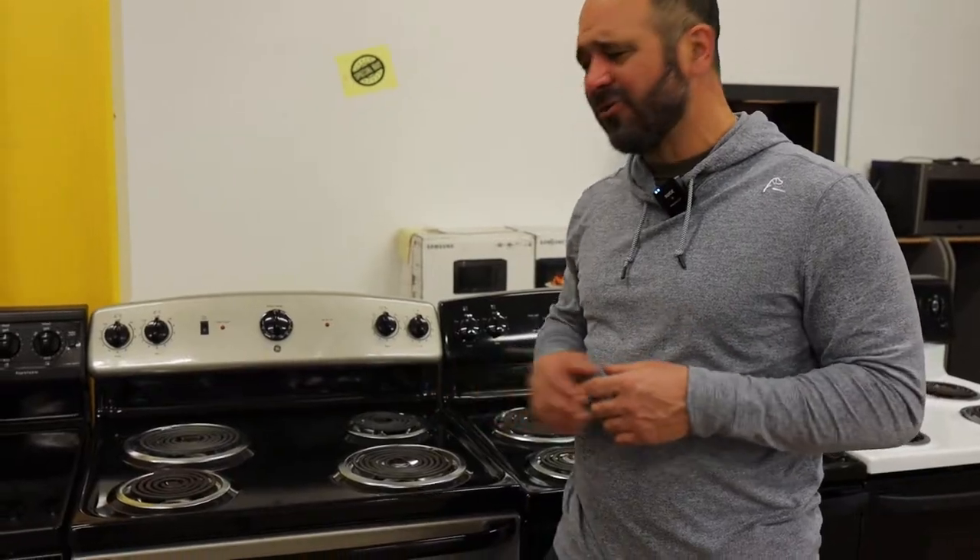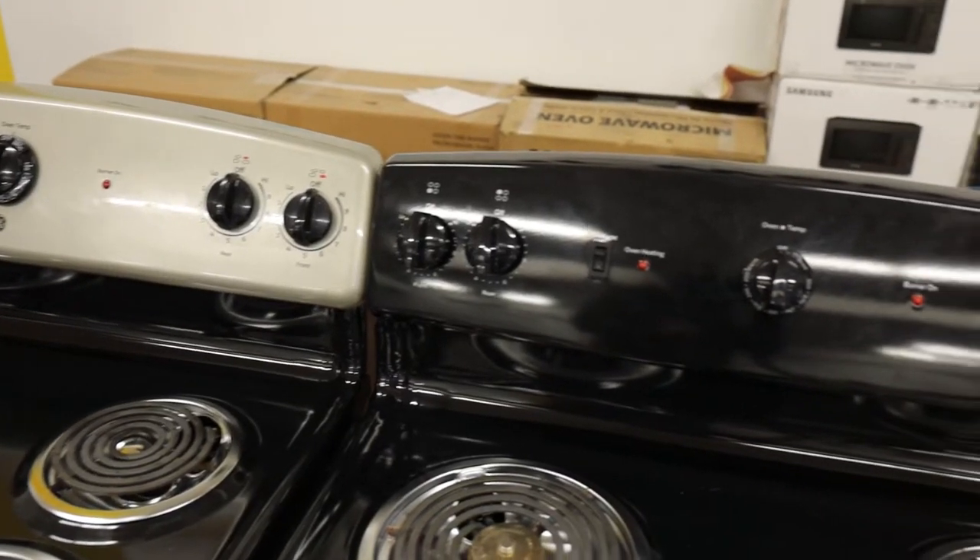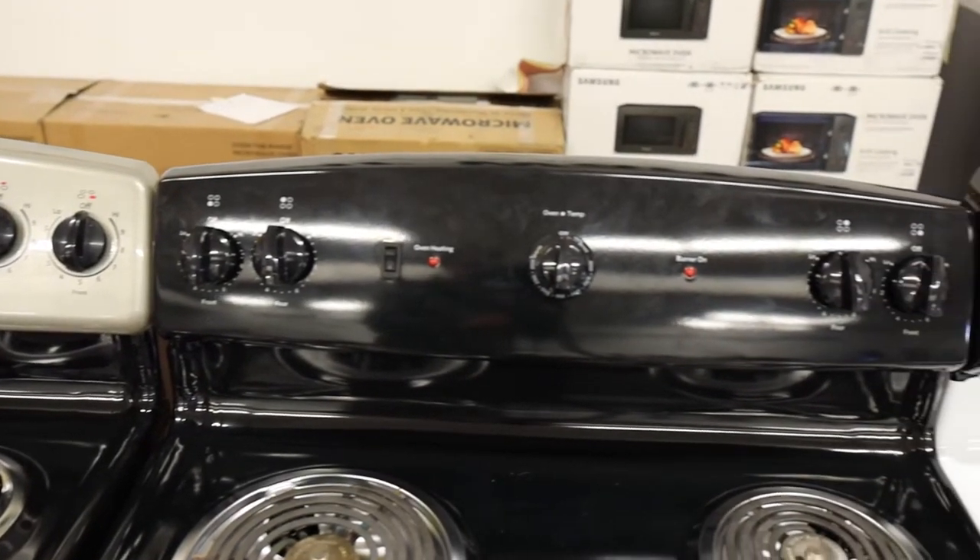Let's get started with the coil top. And why is it called the coil top? Well, I think it's fairly obvious. One of the biggest advantages of the coil top? Well, price. You're looking at sometimes half the price of a glass top range.